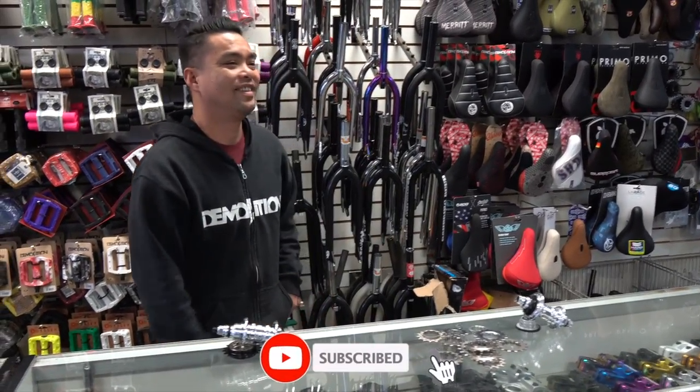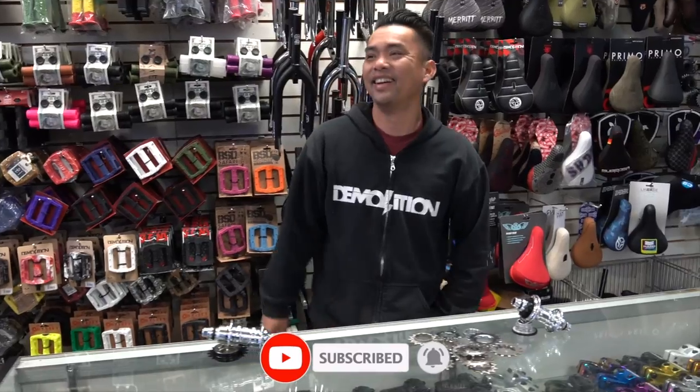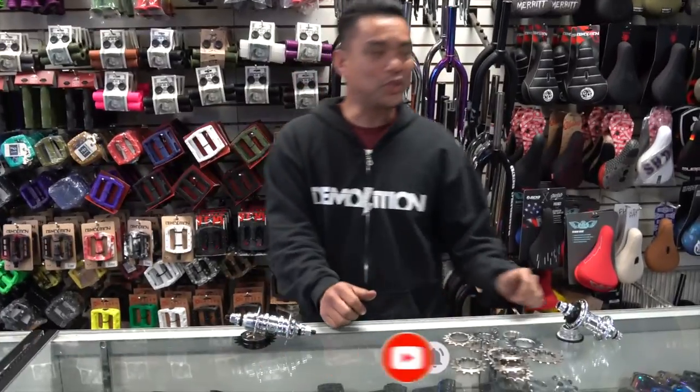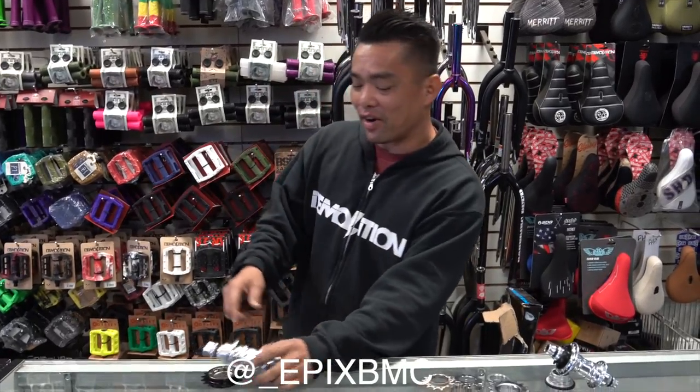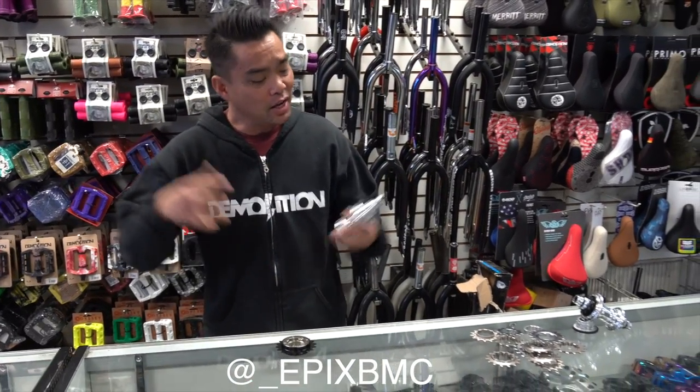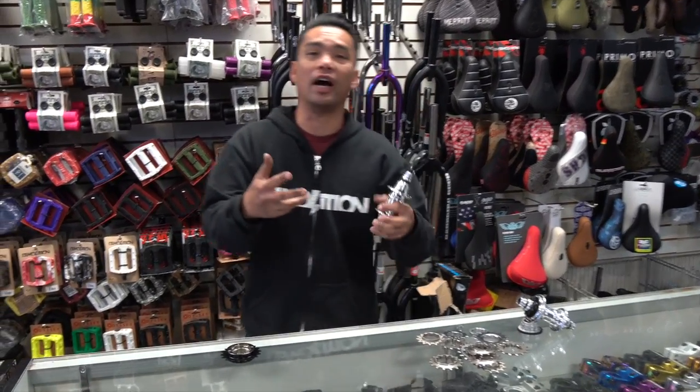Alright guys, thank you to our YouTube viewers for making our last video such a good hit. Today I'm gonna talk to you guys about freewheel versus a cassette hub.